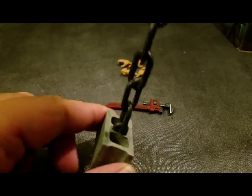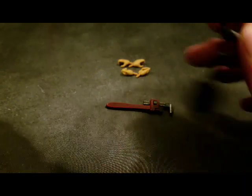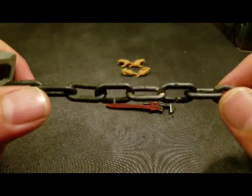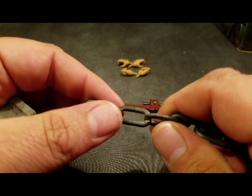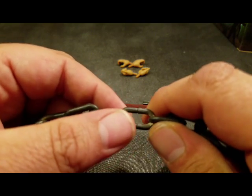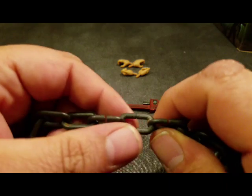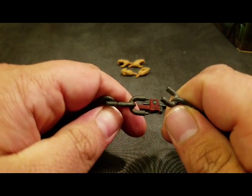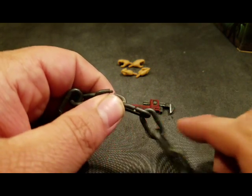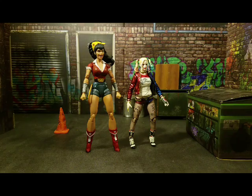The last accessory is a ball and chain attached to a cinder block. The cool thing, besides the awesome paint job with some rust effects, is that if you have Wonder Woman tied up with the chains, you can pull out this feature so she can break free — referencing the classic Wonder Woman bondage escape trope. A very thematic and fun accessory.